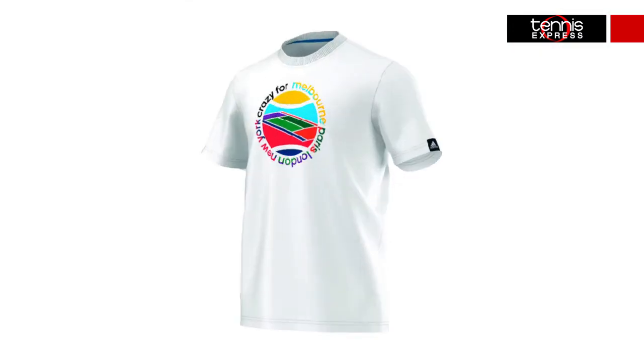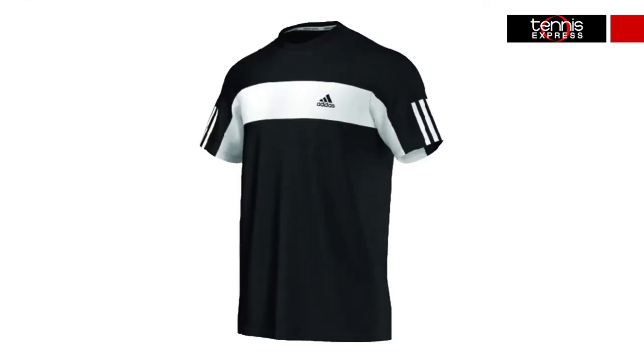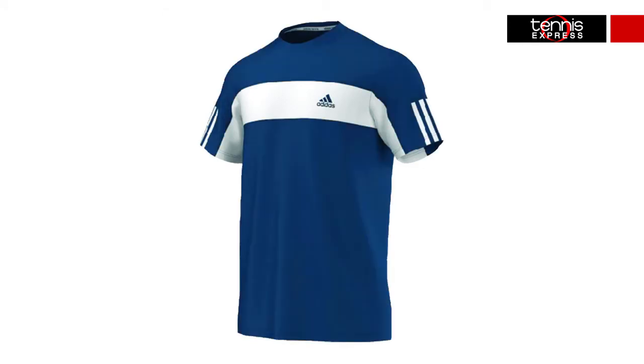Also in this sequential line is the Crazy Grand Slam Tee. Show your support for all Grand Slams wearing this tee that features a unique velvet graphic in the front. The Galaxy Tees feature an athletic look with a signature three stripes at the sleeves and a color band across the chest. The Climacoolite technology makes these ultra breathable, keeping you cool and dry during warm conditions.